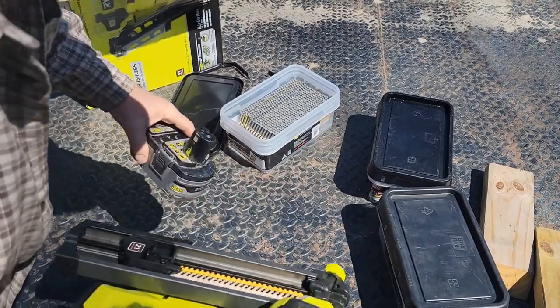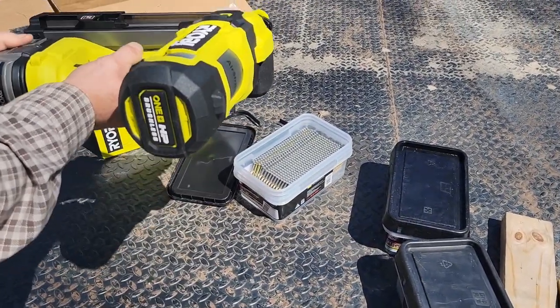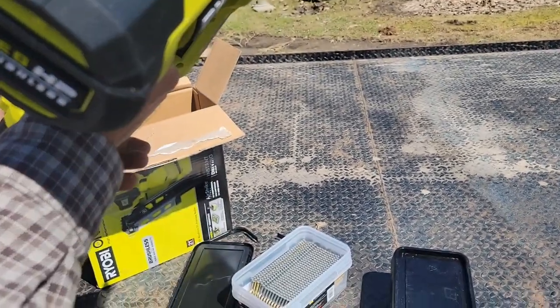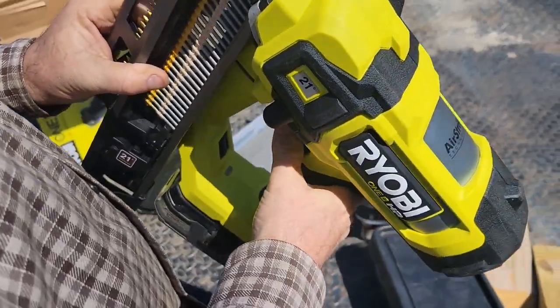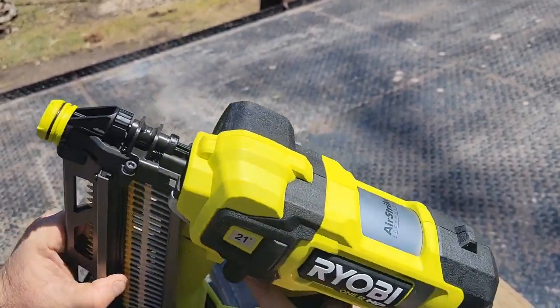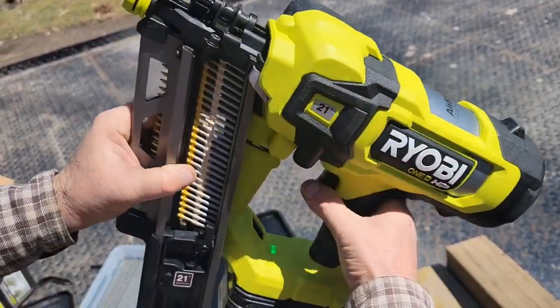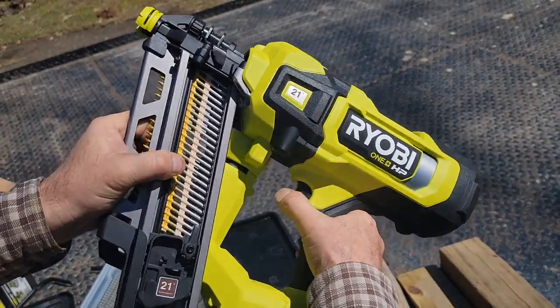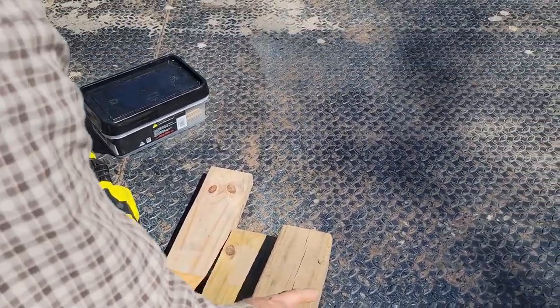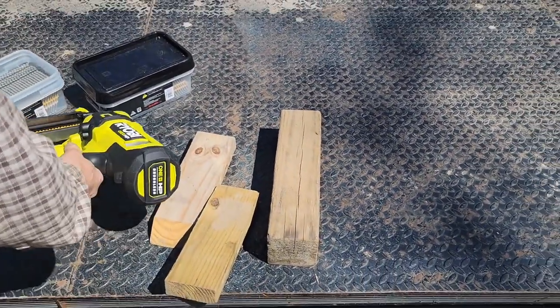I'll have to get Dawson out here and he can read the Spanish to me. Right here is where your clip goes — that screw. Let's see if she lights up — I think it's got a light on it. Maybe it doesn't. I was hoping it did. I like that the safety works right away. Let's see if it will drive a nail.